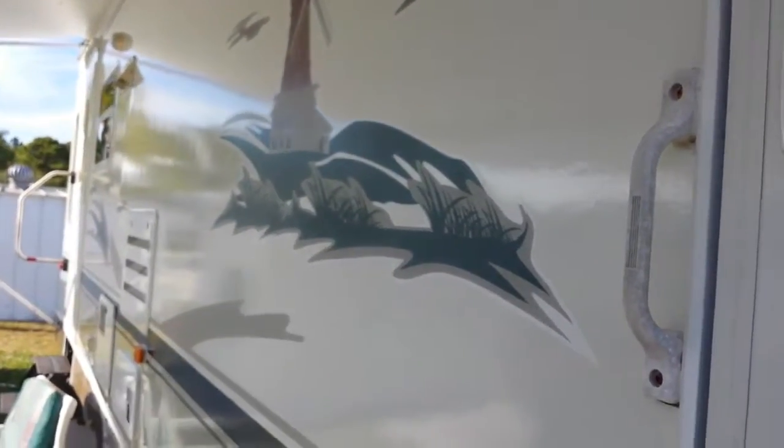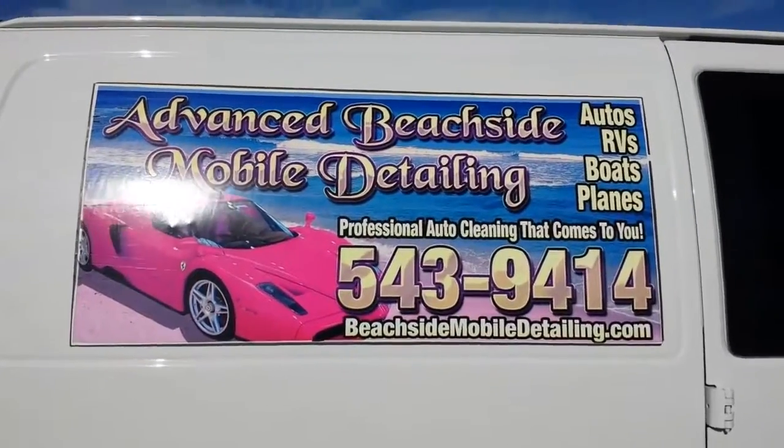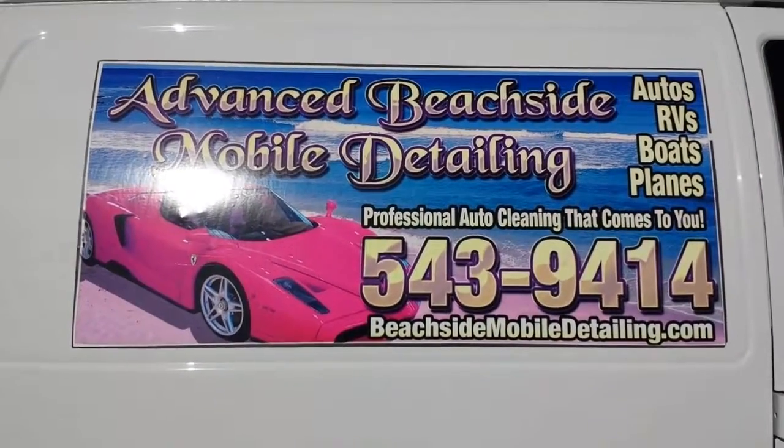Looks a whole lot better now, don't it? So if y'all need your RV detailed, give us a shout — we'd be happy to help.